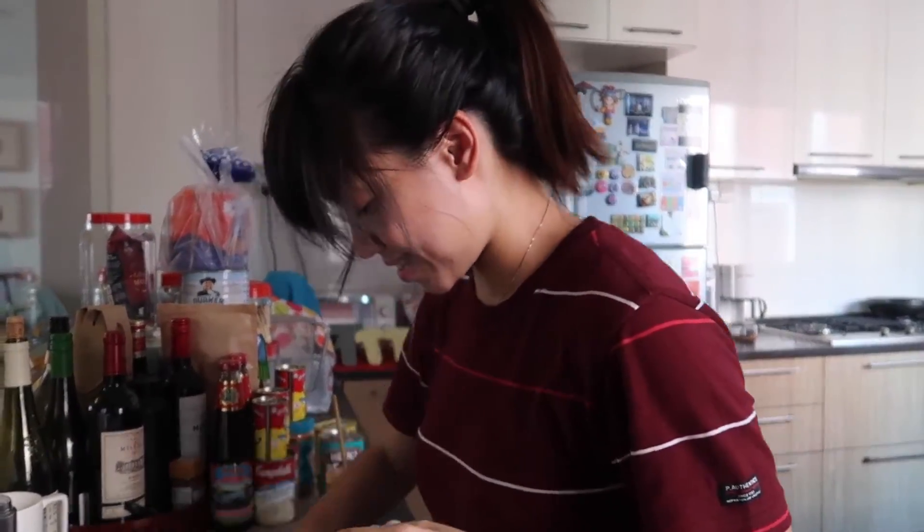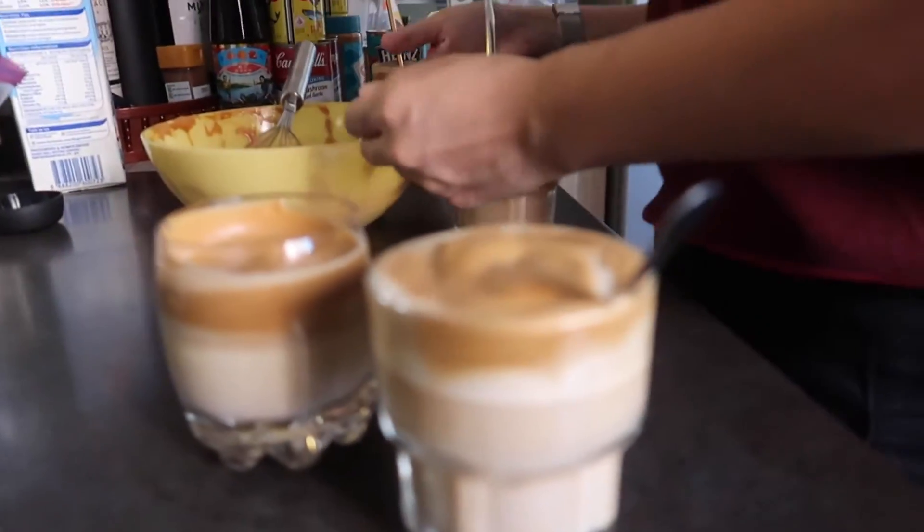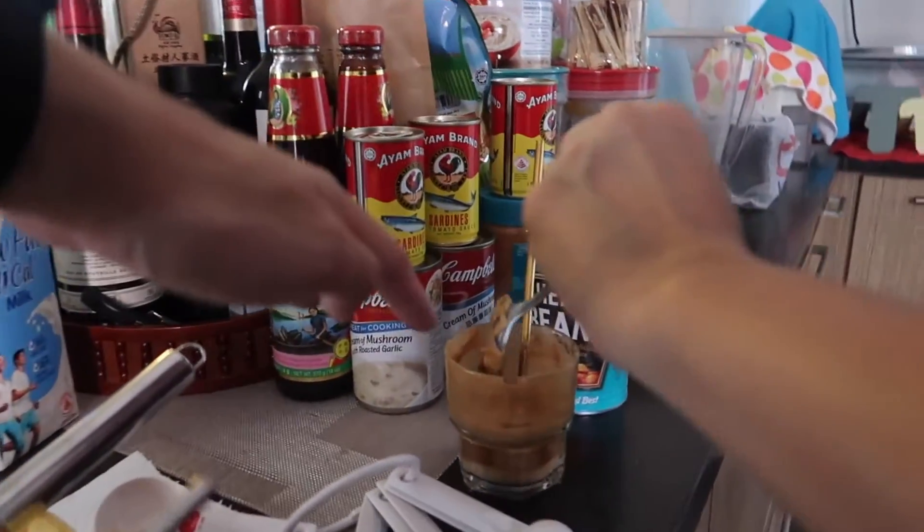Congratulations! It's time to plate this up. All right, here we go — one, two, three, and four.